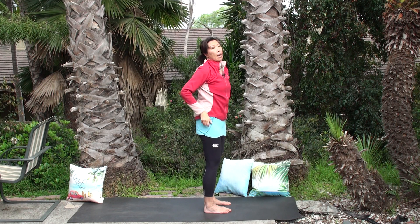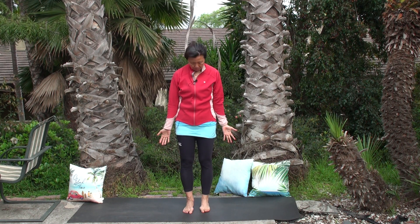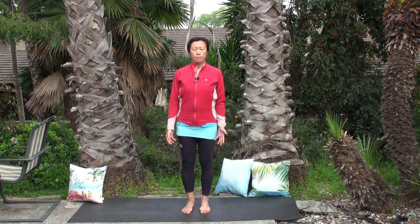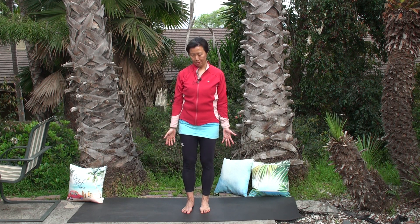Mountain pose: visualize a beautiful mountain — Mount Whitney, Paloma Mountain, Laguna Mountain, whatever resonates with you. Standing at the top, notice shoulders, hips, knees, and ankles stacked on top of each other, chest gently lifted. Steady breath. Visualize the bottom of the feet connecting into the earth, and elongate from the base of the spine, opening each vertebra all the way through the crown up to the blue sky — we are all connected with the universe.